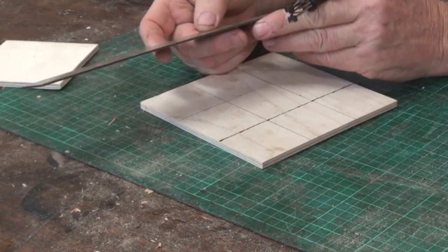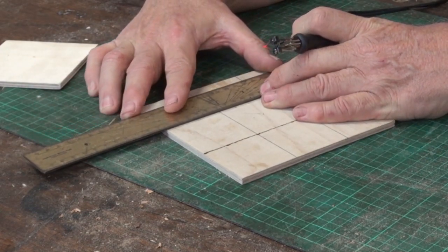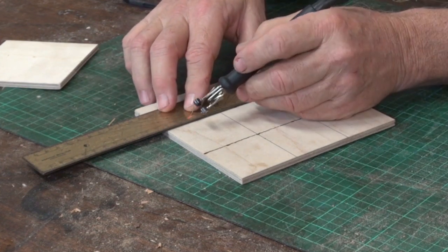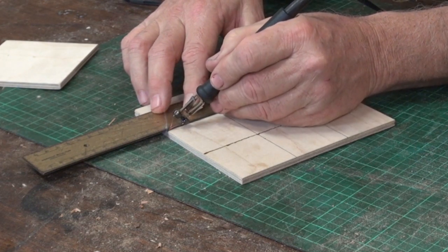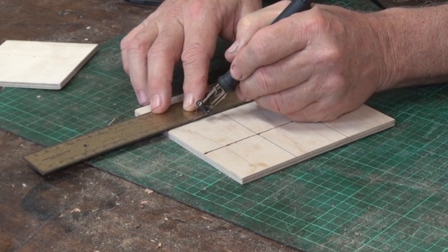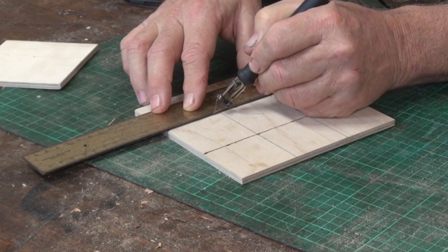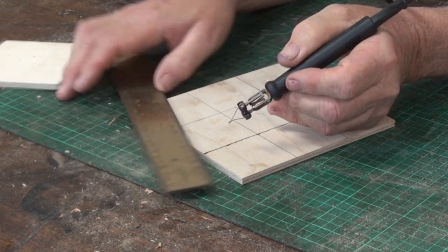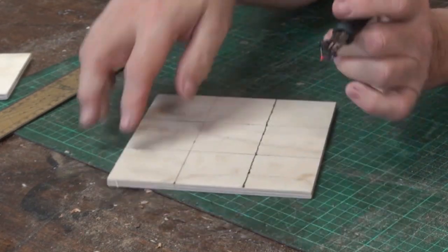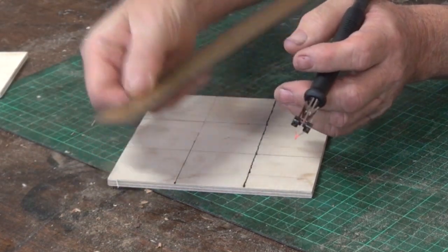There's the first line — not dead straight but not too bad. Now you could use a ruler, but if you use a metal ruler, what happens is the heat will go out of the tip very quickly because it will be drawn into the metal. Now I'll do a line down here, moving pretty slowly — and if you look, I've got no burn there at all. That's because the heat of the tip has been pulled out by the metal in the ruler.